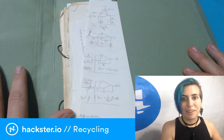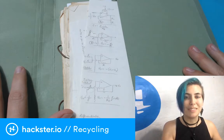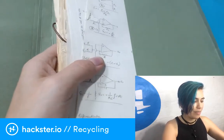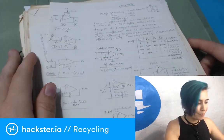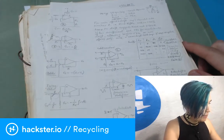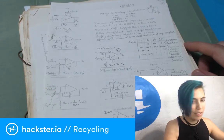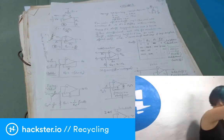I have a lot of mixed feelings about that whole situation, but I strongly believe that a good way to deal with feelings is to turn them into something new — that way, no matter how you feel, you get something beautiful out of it. So I want to show you what's in this folder, because it's beautiful, and I'm thinking I'd like to turn some of these circuits into PCBs that people can actually use.